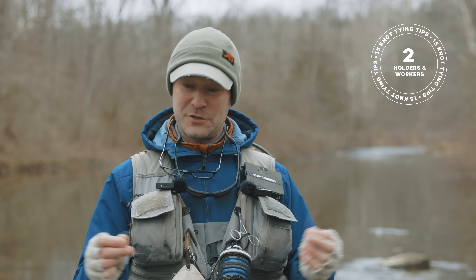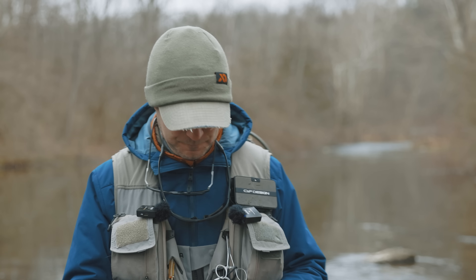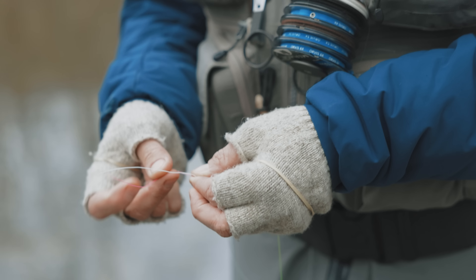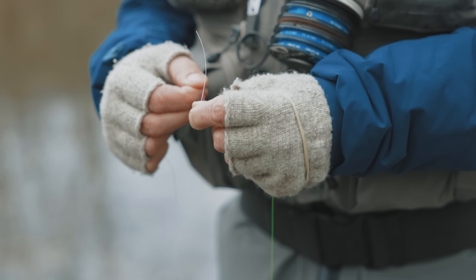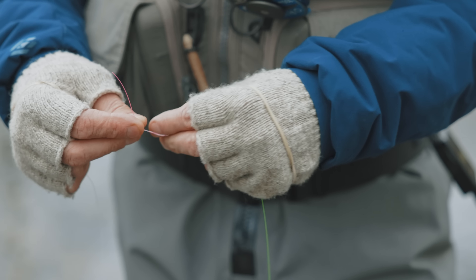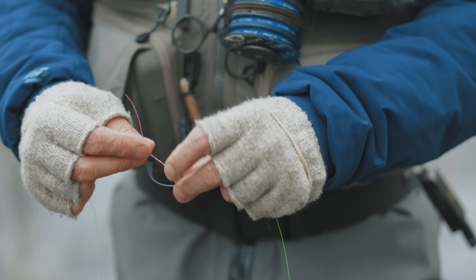As I show you a few things today, I'm going to use some colored lines so we can see it well. One of the key things I learned early on is the holders and workers concept. Some fingers are the workers — they do the job of tying the knots — and two fingers on each hand are the ones that hold the line. I'll demonstrate by tying a blood knot: these two fingers hold it, and these three fingers do the job. On my left hand, my pinky and ring finger are the holders. This is what I call a finger roll.